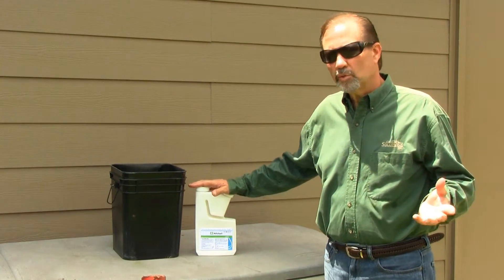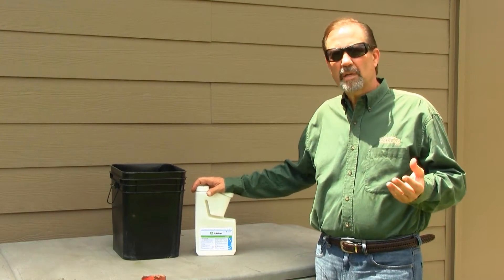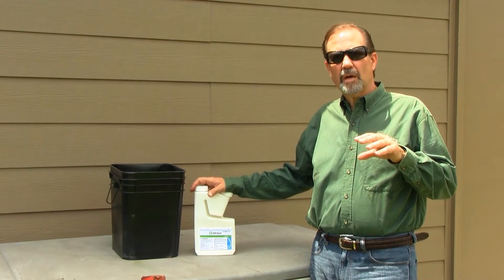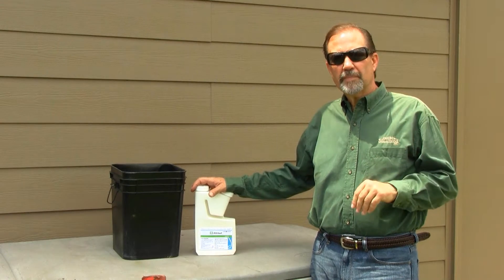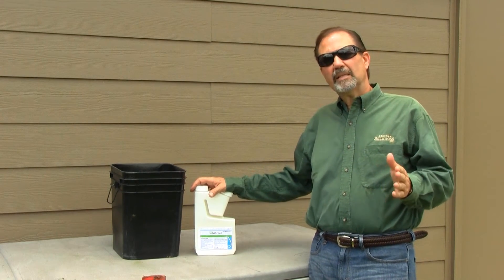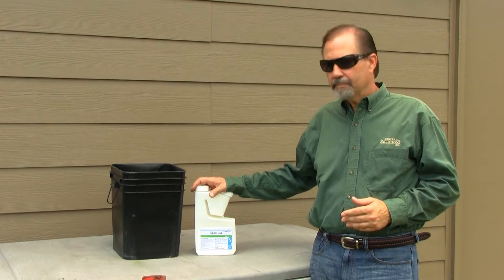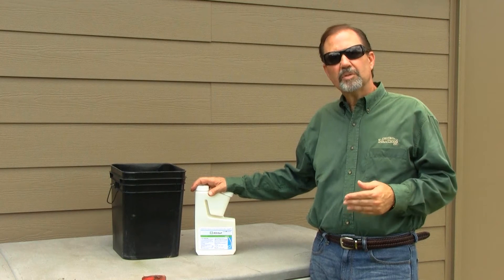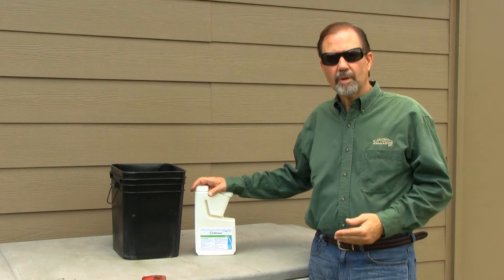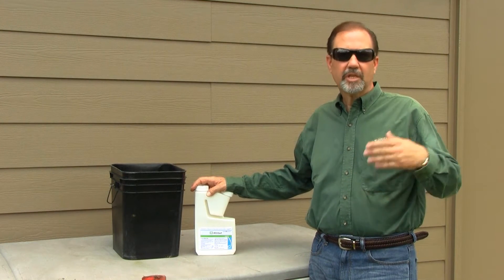Kind of unique in the way that it works as well. When termites are contaminated by this product or they ingest it, they actually experience a paralysis in the mouth jaws, so they almost immediately quit feeding. Because it's slow acting, it also gives the product time to contaminate other members within the colony. And eventually the termite experiences complete paralysis throughout the entire body and just dies.